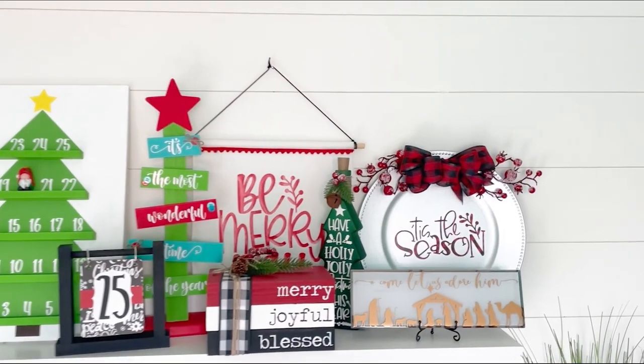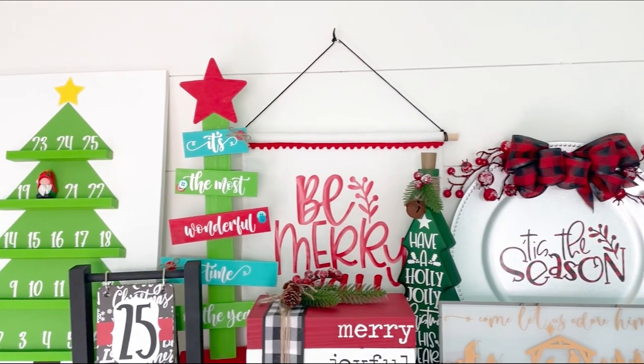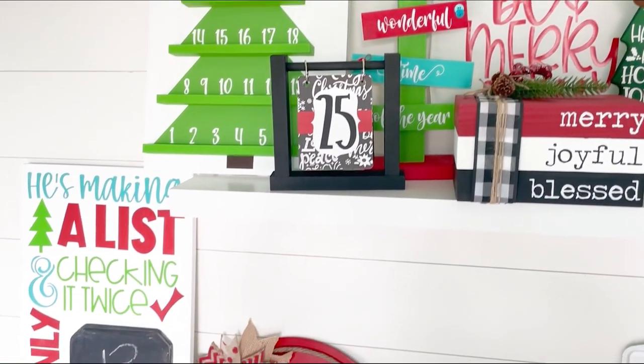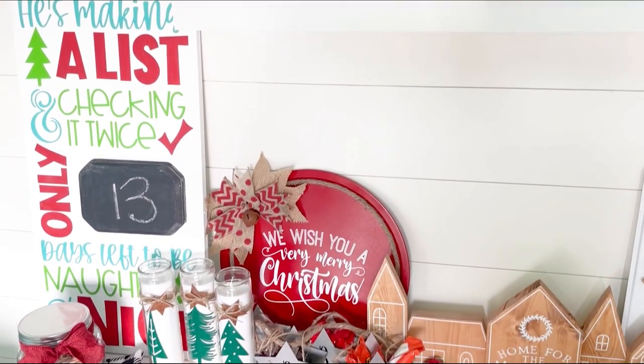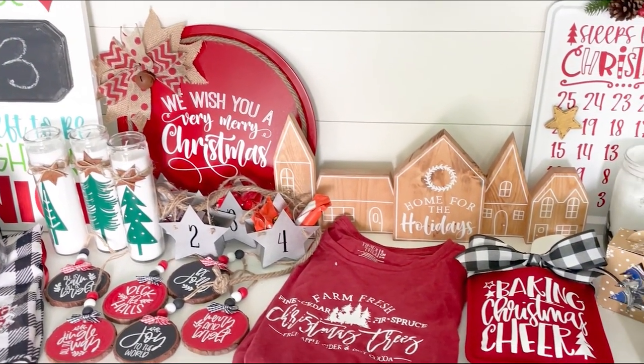Hey everyone! Welcome to my channel and welcome to my 25 Days of Craftmas series. During this series I'm going to show you how to make these 25 Christmas projects using your Cricut, and I'll also share the SVG files I used to make all the projects for free so you can make them too.